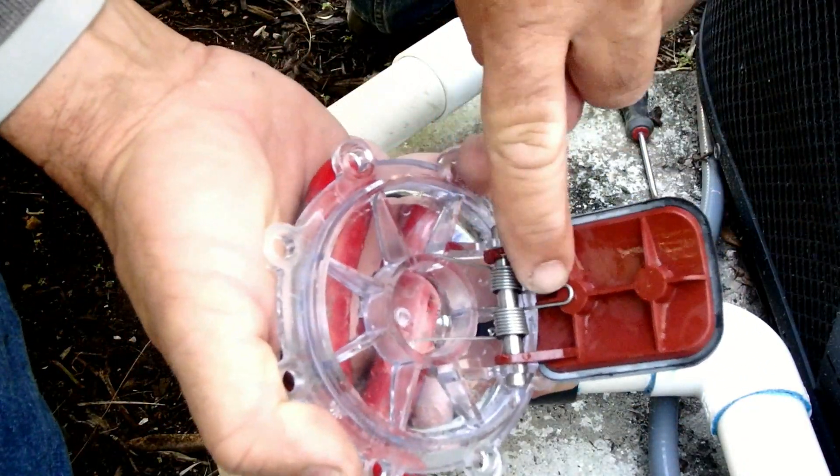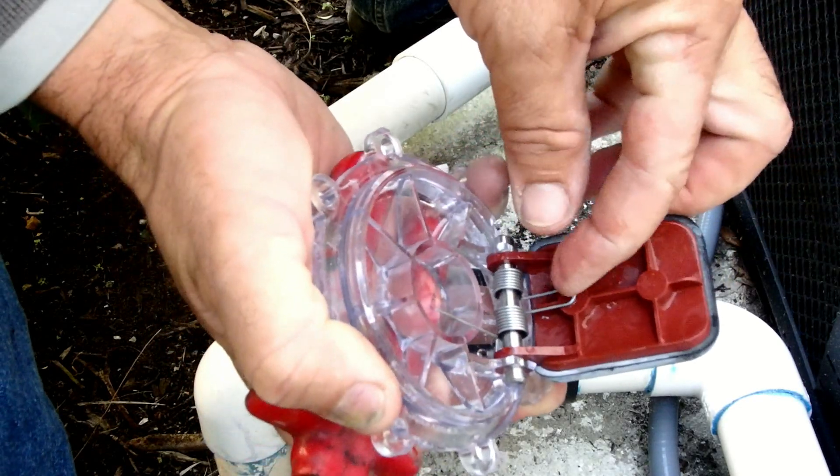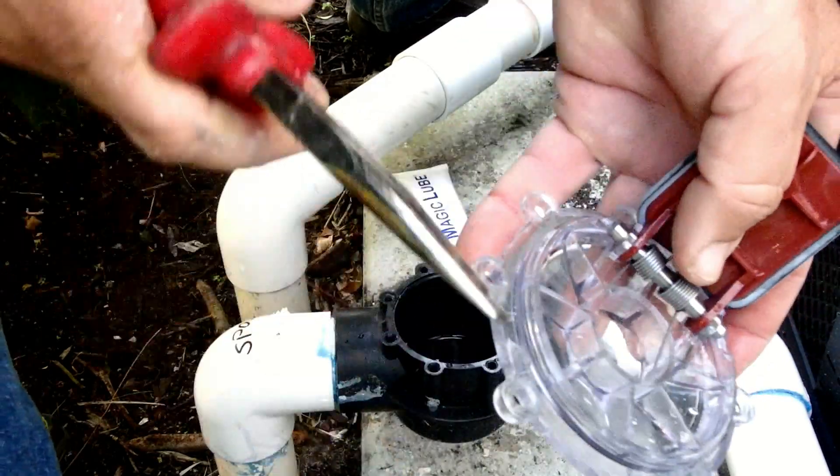We answer that in a second. For now, let's show you how to switch out a flapper by removing the pin. Fortunately, the spring is not wound tight at all.